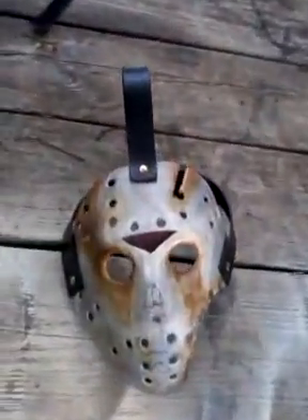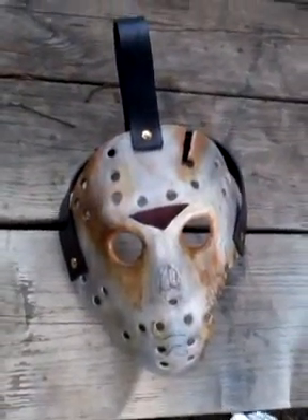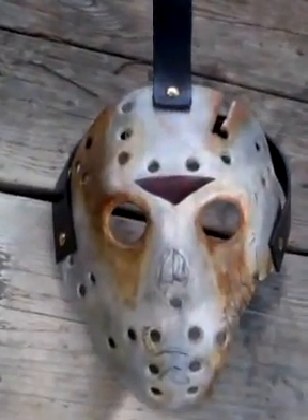Anyway, all my masks — this mask and this mask — any other mask I sell or paint: $85 shipped, guys. You're not going to beat the quality of these masks.